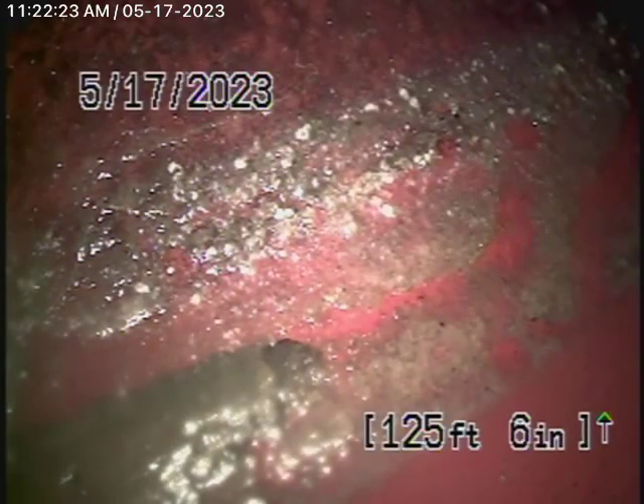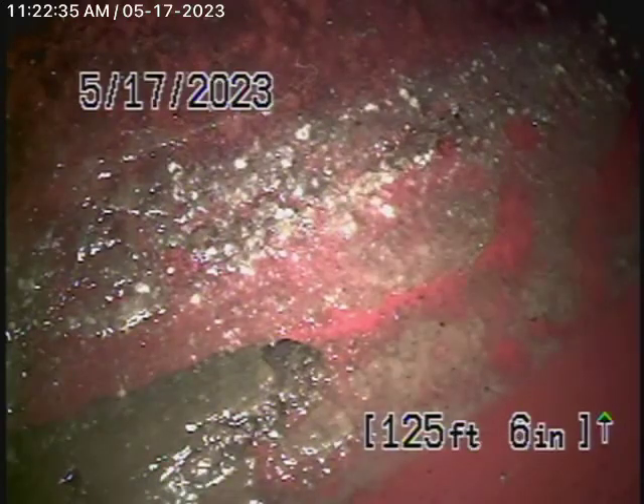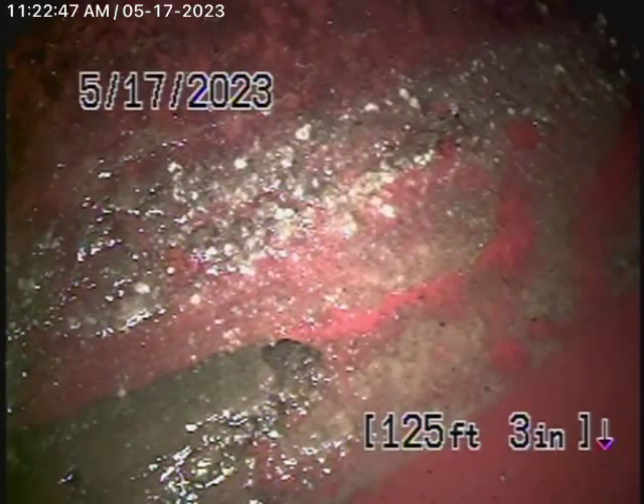There is a 3-inch clean-out where the pipe exits the house — right by the water shut-off valve if you face it. But we're running our camera from a 3-inch roof vent on the left-hand side of the house. That's the end of the line of the sewer line, because we like to check as much of the main line as possible. We have the camera in from the 3-inch roof vent and we're all the way out to the city connection in the street.